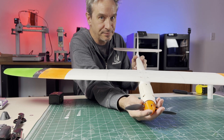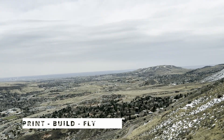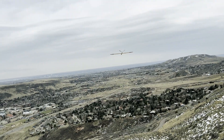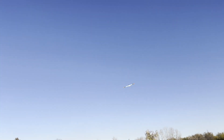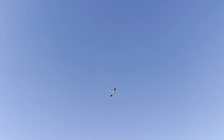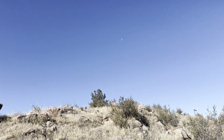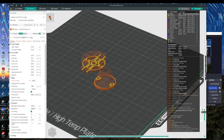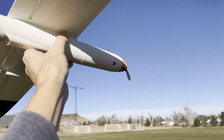Hey everybody, welcome to the channel where I 3D print, build, and fly radio-controlled gliders and powered gliders from Soarcraft. In this video I'm going to print a folding propeller, test it, and see how it flies.